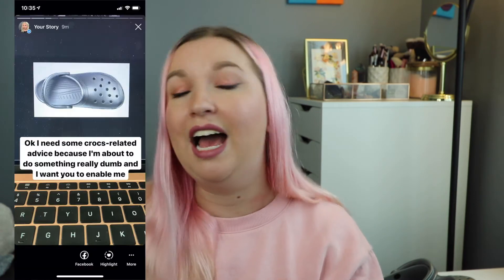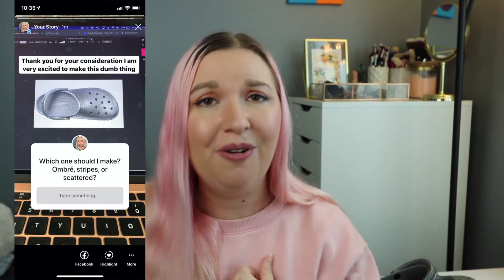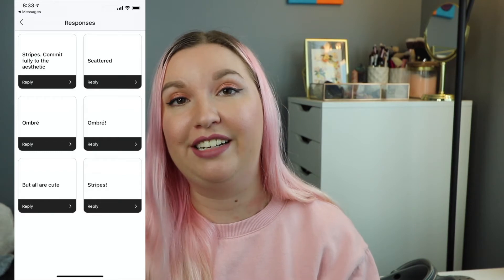With my designs prepped and shoes in hand, this is what I posted to Instagram stories ages ago, asking all of you and some of my personal friends and family to vote on which design they liked best. Unfortunately none of you helped me — it was all pretty much even and I'm kind of mad about it. But now I've had quite a few months to sit with this, think about it, and consider my croc needs, and I think I'm ready to just move forward.